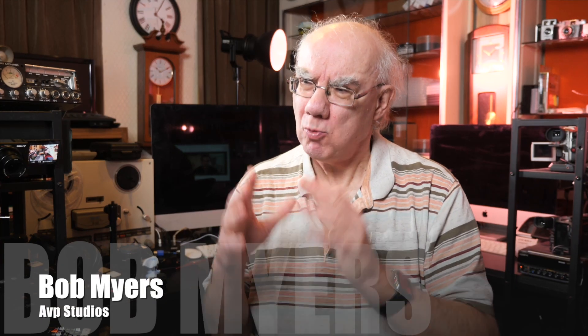Hello and welcome to my YouTube channel. If you're a regular here, you know I review many photographic, audio, and video related products. If you're new here, welcome to the channel and I really do hope you enjoy the content.